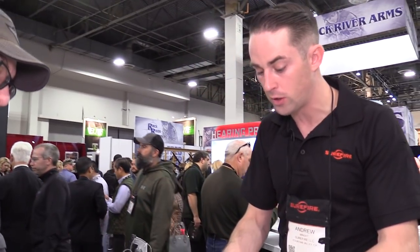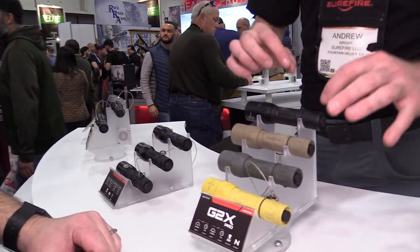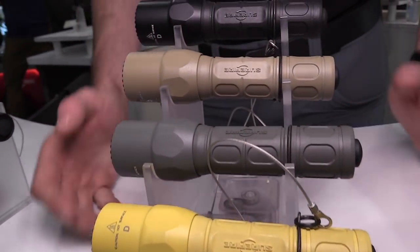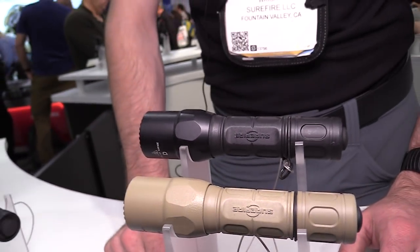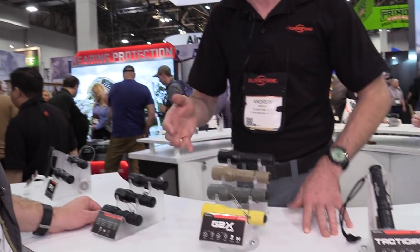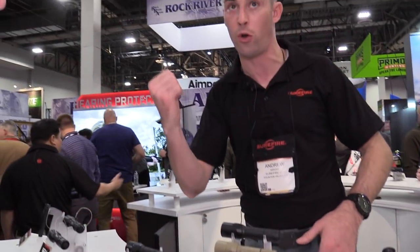Our G2X series are our bread-and-butter staple lights — polymer bodies and tail caps with aluminum heads. They're available in various colors at a $70 MSRP, our entry-level light. They've recently been upgraded to 600 lumens on high and 15 lumens on low. We make both dual-output versions that go low first then high, and single-output versions that are only high. The mindset behind low first on the dual-output versions is for outdoor or backpacking use — you don't want to overwhelm your night vision for a close-in task. It's not a tactical light; it's a general-use light that goes low first, then click again for high.